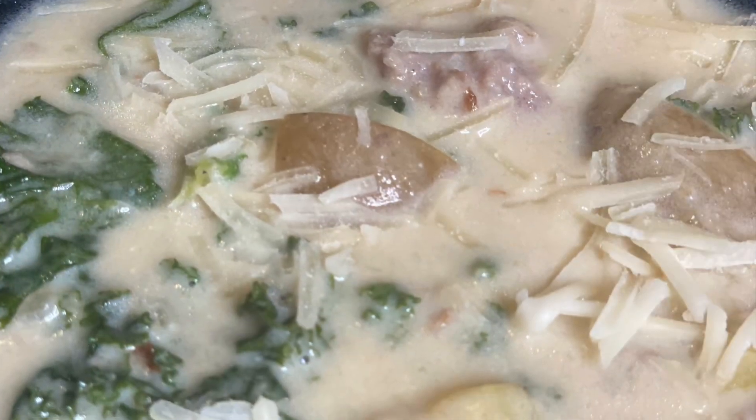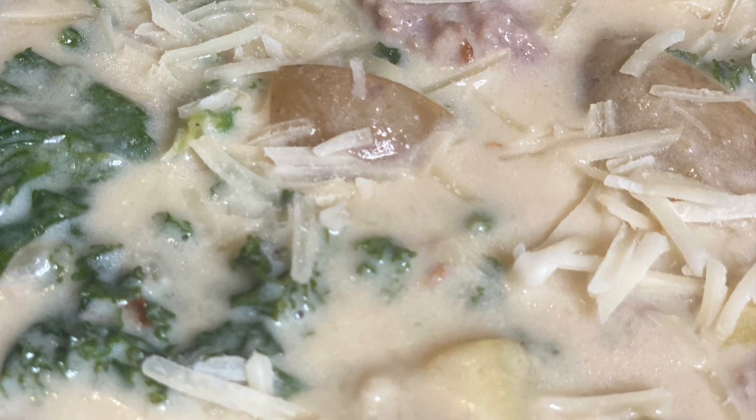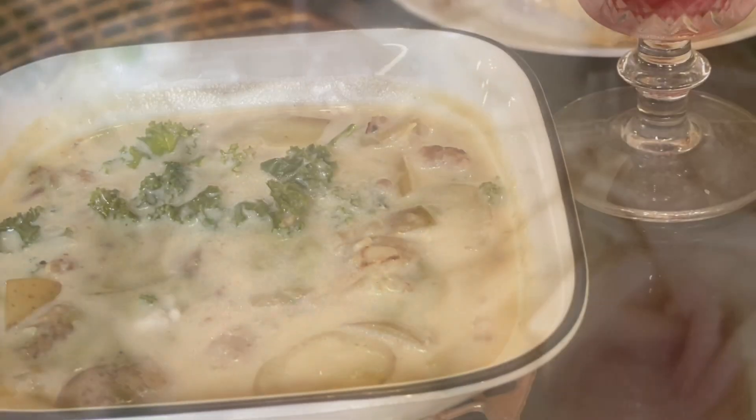Serve with a pinch of Parmesan cheese and your favorite Italian bread. I hope you love this recipe. Take care till next time, thanks for watching, happy cooking!